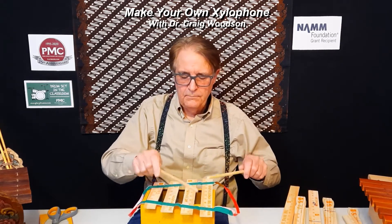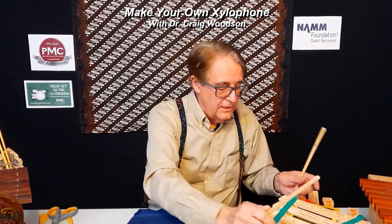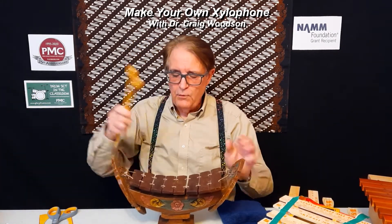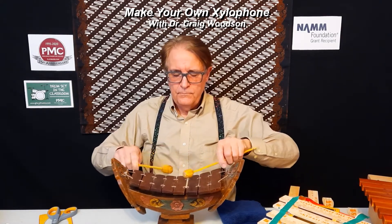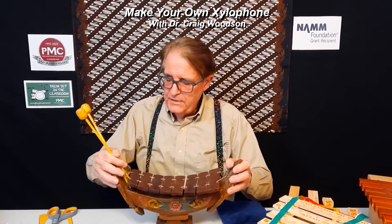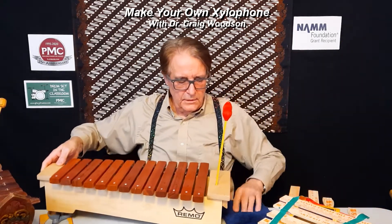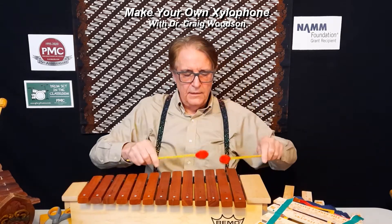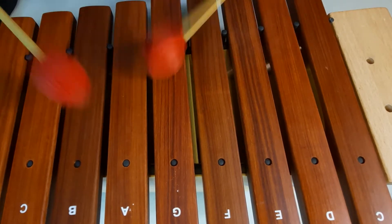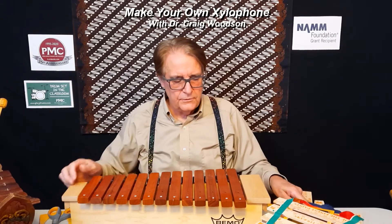You can hit on the end as well. Now, the real xylophone — for example, from Thailand — is this one, called the Ranat Ek. This is a small toy version. And the one you would find more in the European tradition is this one, which has bigger mallets.